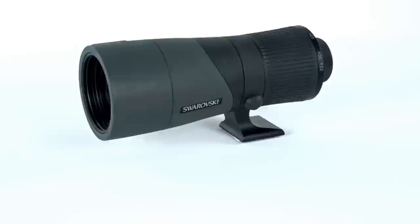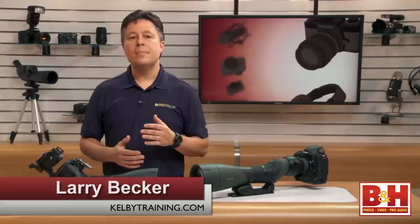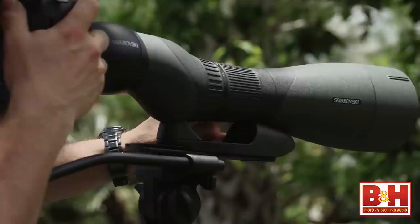We've talked about the gear and some of the amazing results you can get from digiscoping. Now it's time to look at some of the setups and cover some tips and tricks to help you get the best out of your digiscoping setup. In the first video, we talked about the digiscoping gear available from Swarovski. So now let's talk about the shooting setup and those tips and tricks that will help you get better results more quickly.